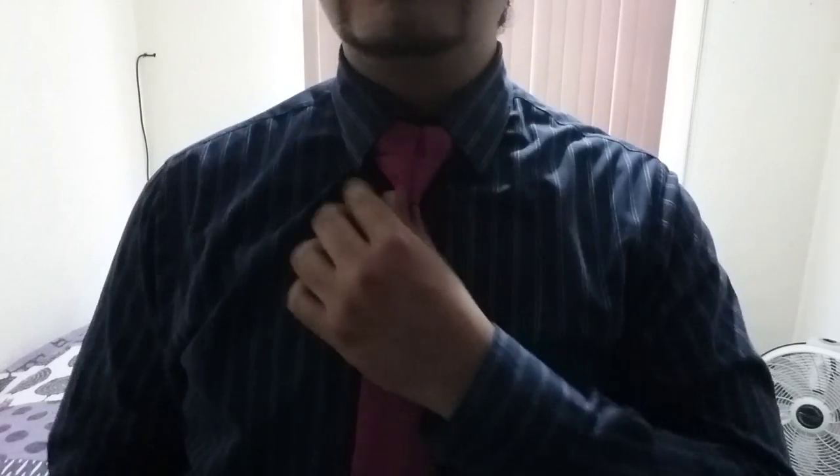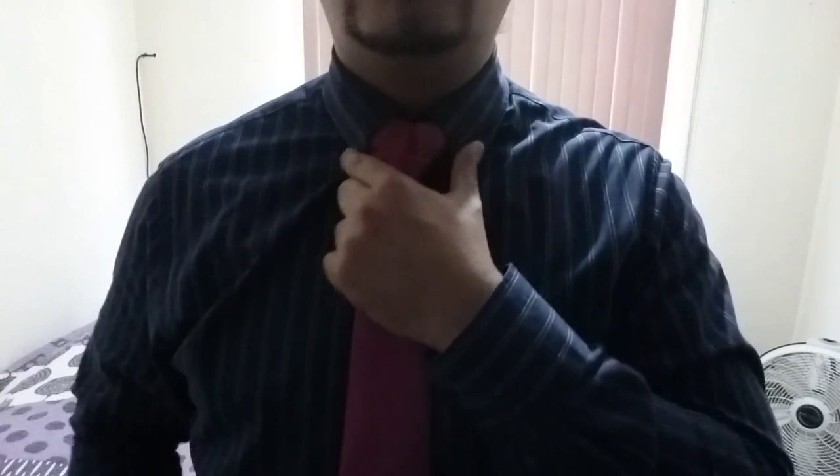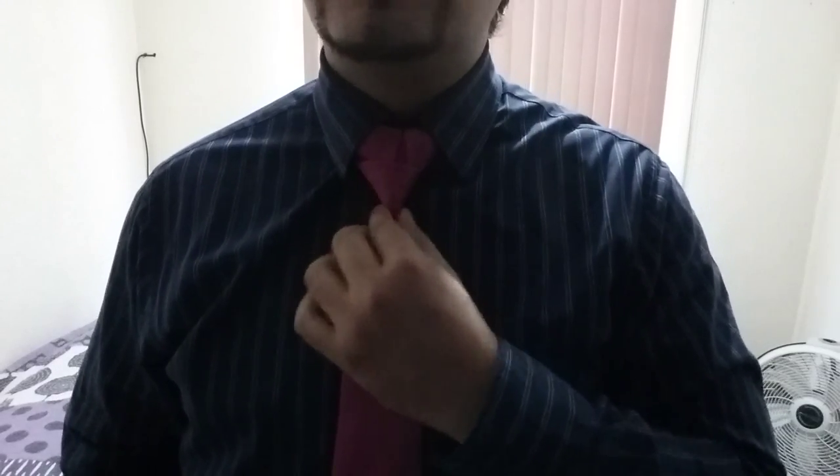So, this is the Zagardi knot. I hope you like it. If you do, share the knowledge. Also, I would appreciate if you leave a comment. Thank you very much.